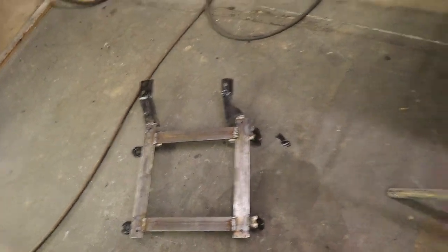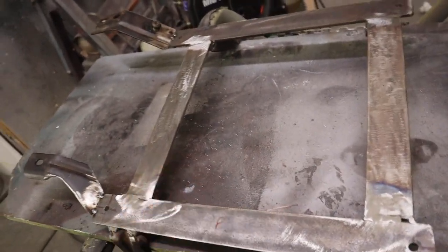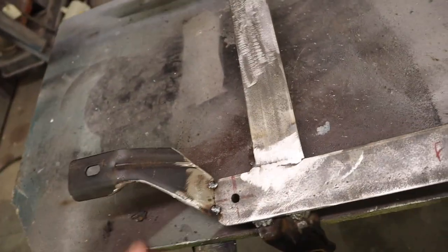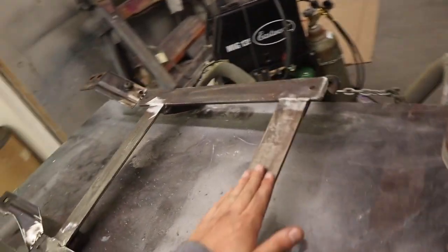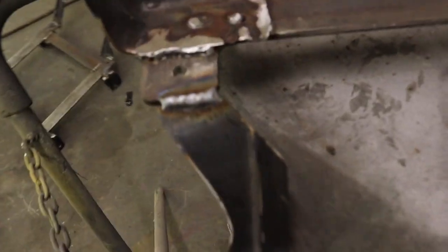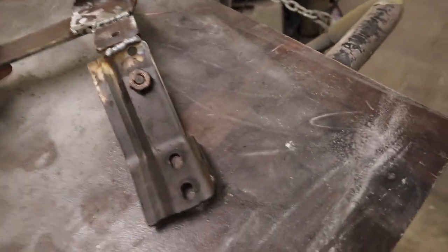Alright, got that one all welded up - there she is, solid. It's not the prettiest work but it's whatever. Now going to weld the other one - just have to weld two spots there and put it back in and bolt everything up. I think I might paint it black too and then we'll be good to go. Got those four welds done - not that bad, not that bad. Next step is painting them and putting them in.